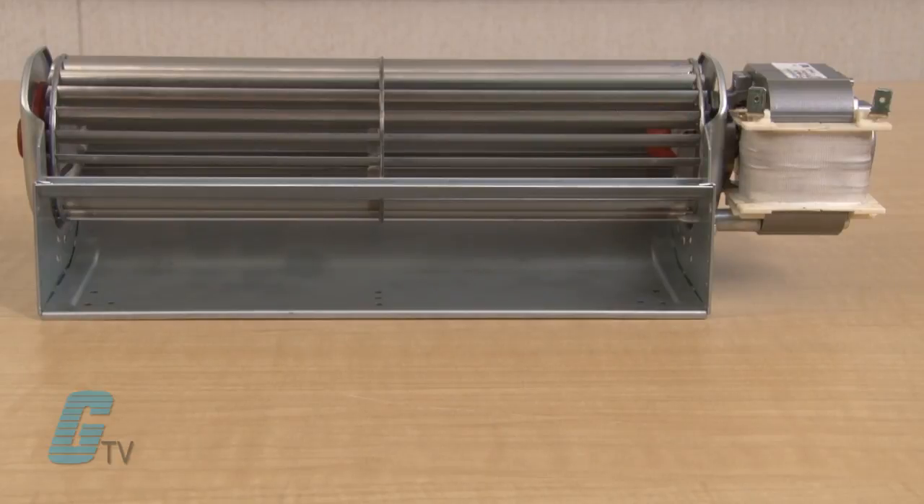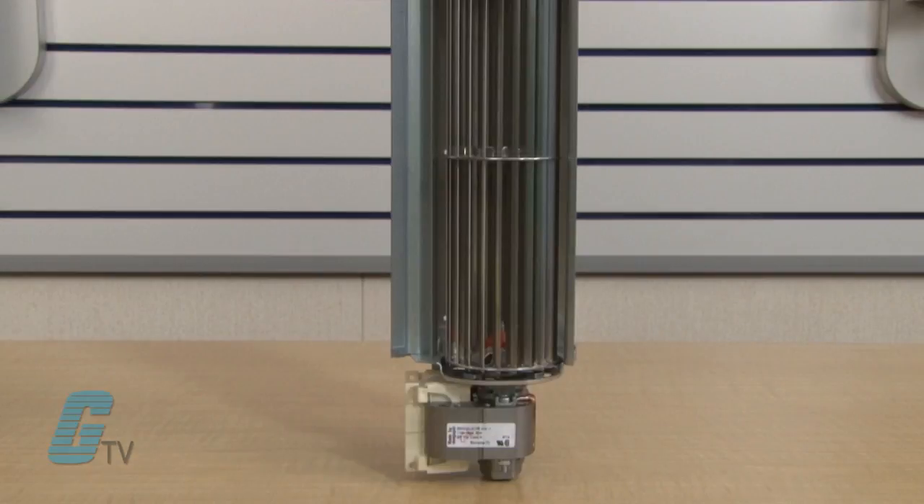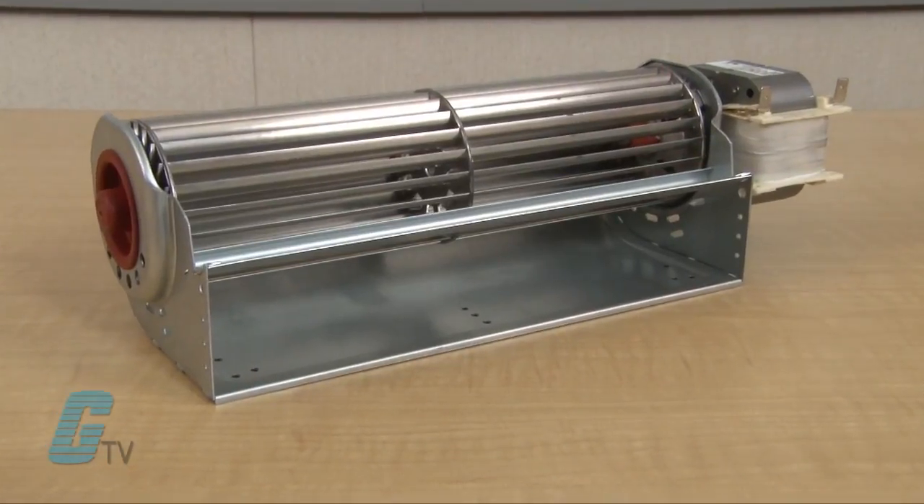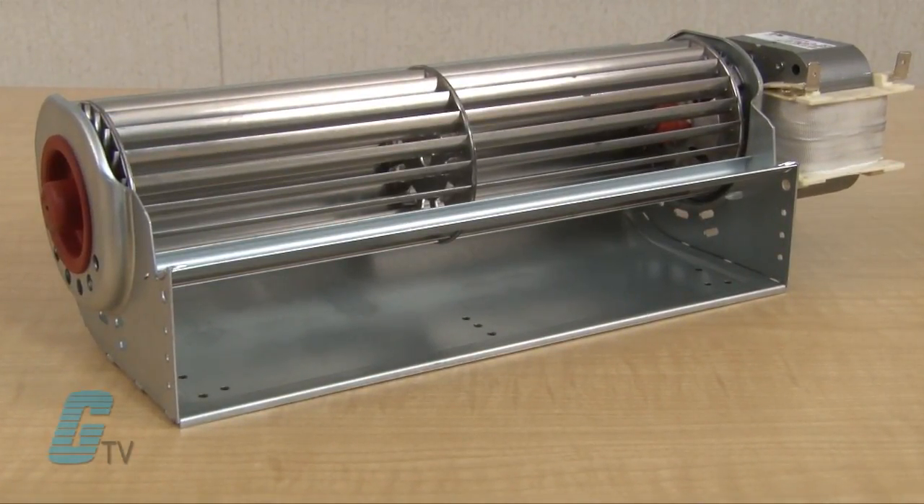These high efficient blowers have a 65 millimeter impeller diameter and can be mounted horizontally or vertically with the motor at the bottom. They work well in ambient temperatures up to 140 degrees Fahrenheit with an insulation class B or H as a standard.